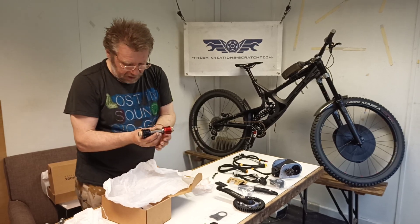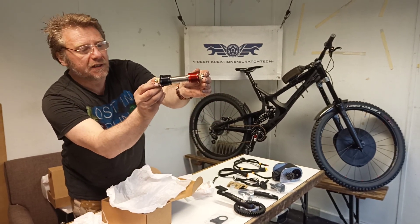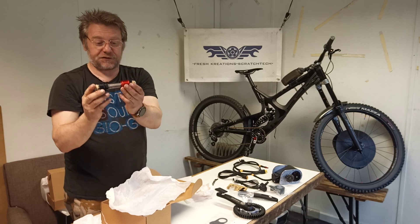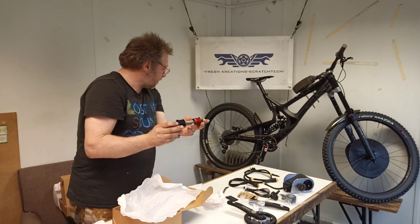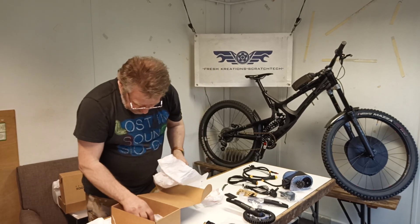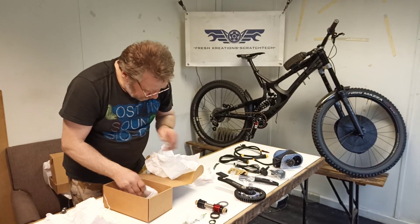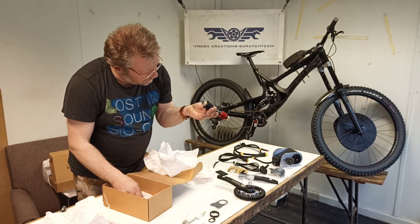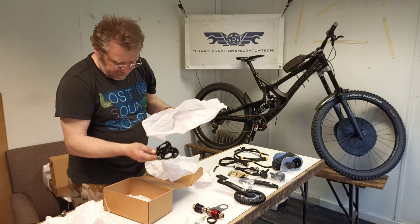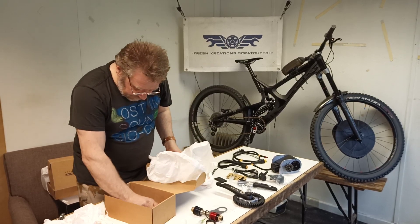This is the custom made by Paradox bottom bracket to fit this bike — they dedicate them to each bike. That one is so high because it's a 150mm bottom bracket to a 158mm rear, so it's a very big bike. We've got some small spacers for the 24mm ISIS crank — looks like a Chromoly crank, really nice. And that's the mounting bracket to mount it to the frame. And that's it for that box.